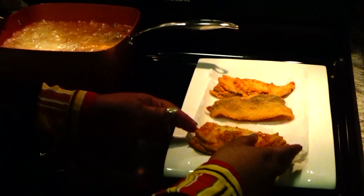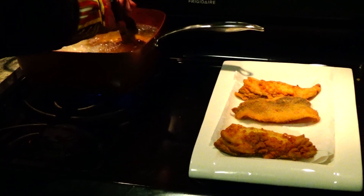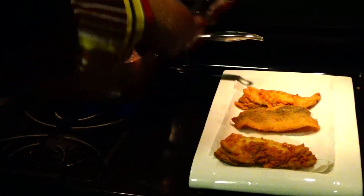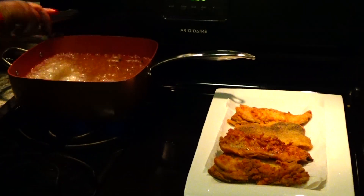They don't know what's happening. What's wrong with them? I don't know. Not Frank's — Louisiana. Frank's has got too much pepper in it and no flavor.